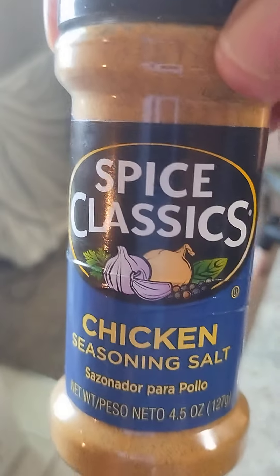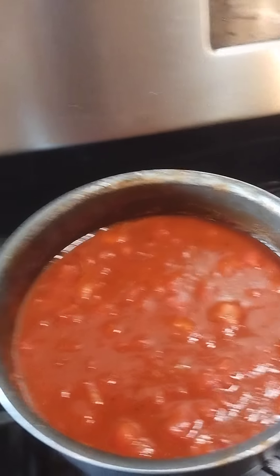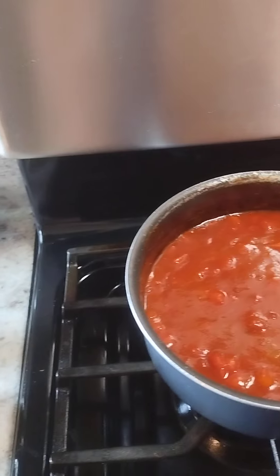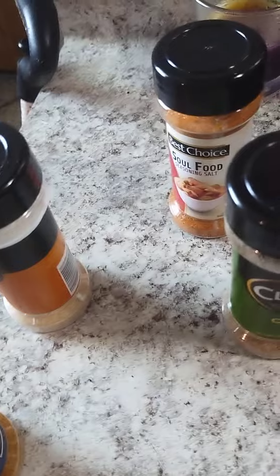Then I added in some chopped up green tomatoes that I cut up, and added in seasoning — chicken seasoning, onion powder, celery salt, soul food seasoning, oregano, basil, and black pepper. I also spruced up the sauce — I added in some more diced tomatoes to the sauce I had made already, and some ketchup in there, plus a few more seasonings.